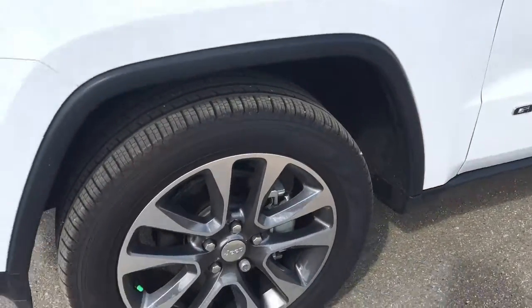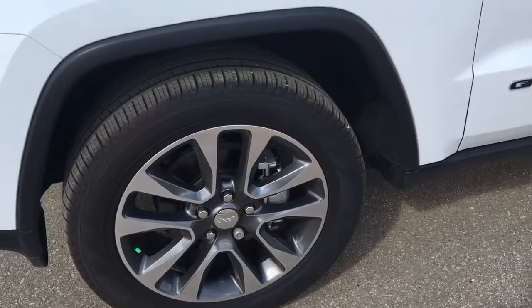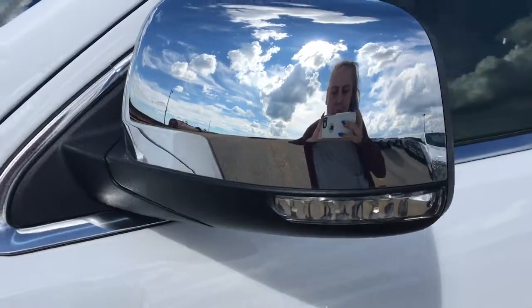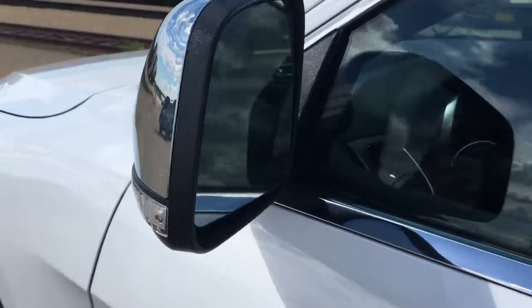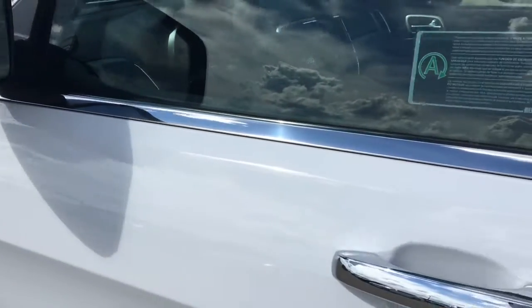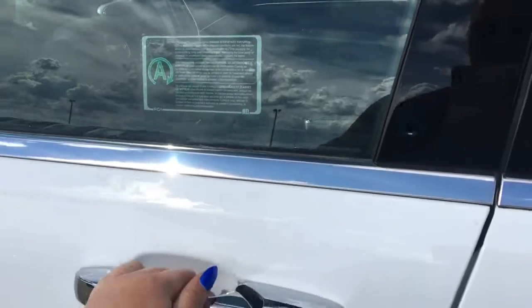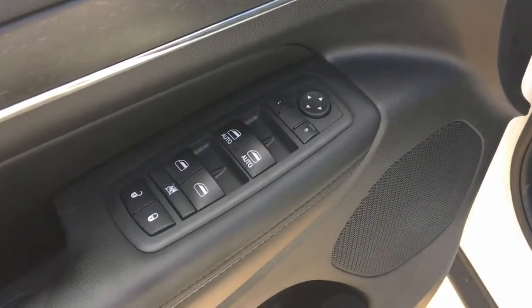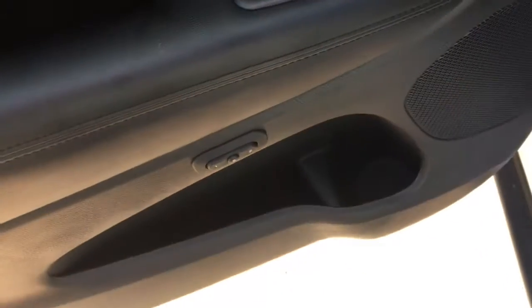Coming around to the side, it's currently sitting on 20 inch rims. We have your exterior mirror with your blinker and they are heated. Opening up the door we have your exterior power mirrors, windows and locks, and some storage.